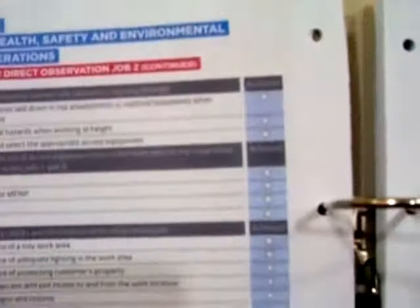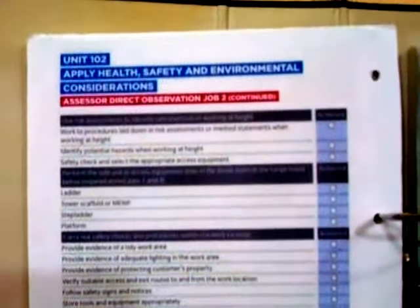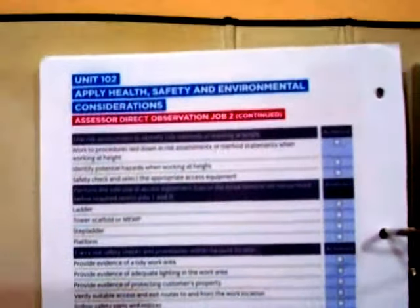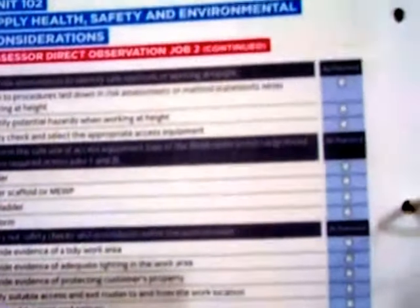Unit 102 is quite a large unit — it was large in the 2357 as well, but most people did not actually complete it as it was meant to have been completed. I've seen some strange parts being done as an English lesson rather than as a practical exercise. You must know your health and safety requirements and show full evidence for everything that you've done.